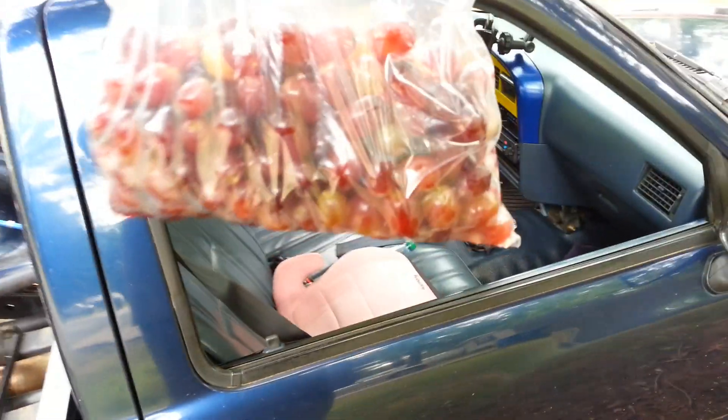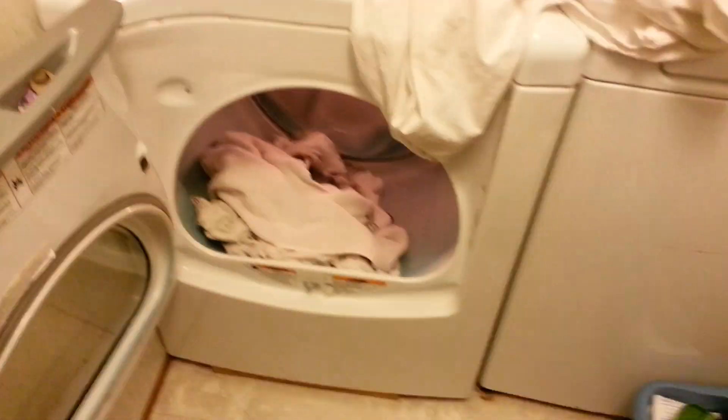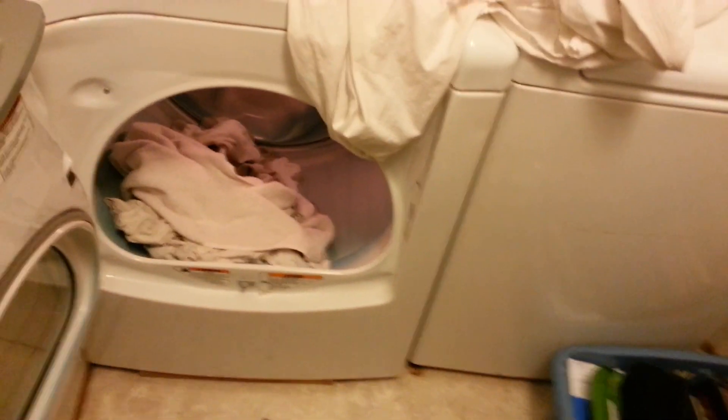My wife gave these grapes to me at lunch. She said take these home and put them in the refrigerator. They've been out there for like three hours — I ate a bunch of them, they're still good. I have to stop and help my wife out with getting the laundry caught up, so that's what I'm doing now, and then I'll get back out there.